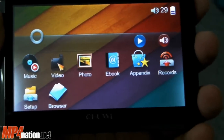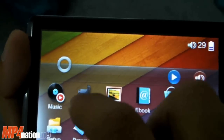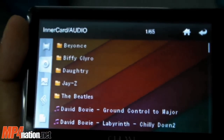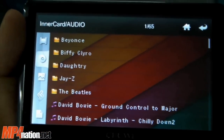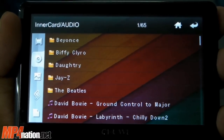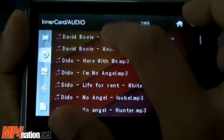The touchscreen — I would say out of 10 for responsiveness is about four or five. I really wouldn't say the touch screen is great, but then again this is a budget player and you're going to have to sacrifice on some things. It does have auto-scrolling, but it's not the best implemented.